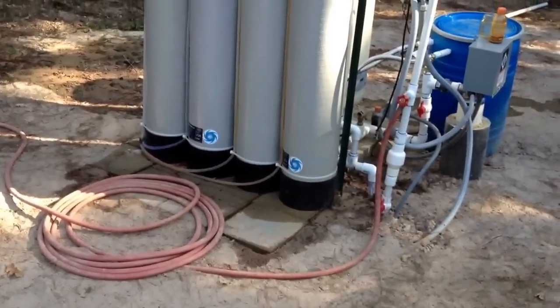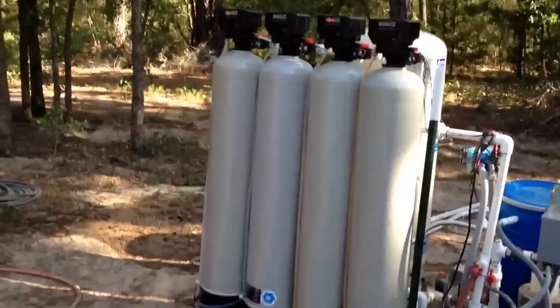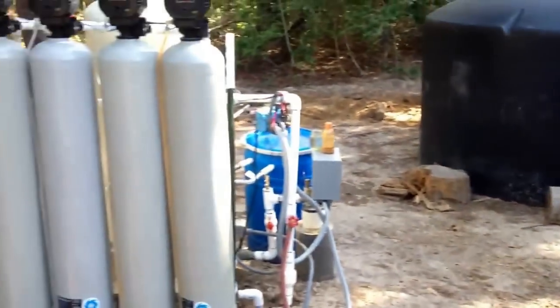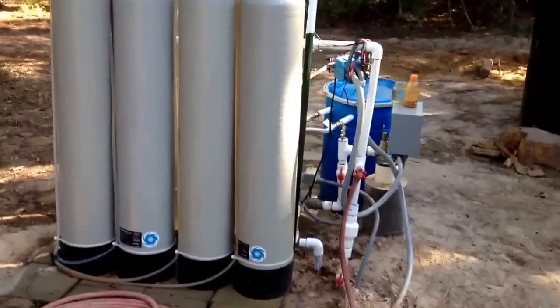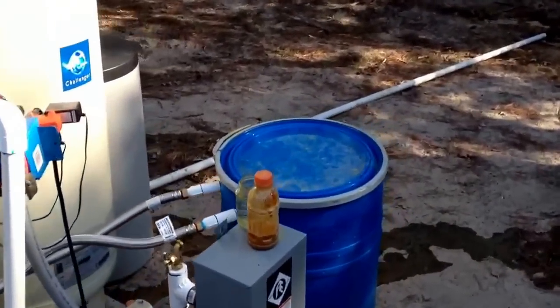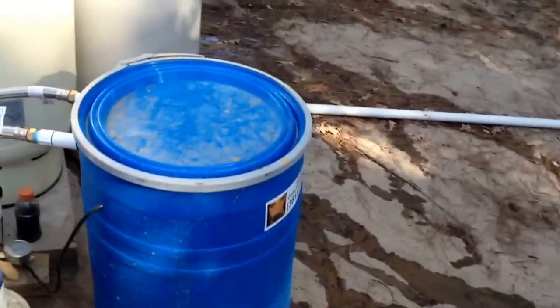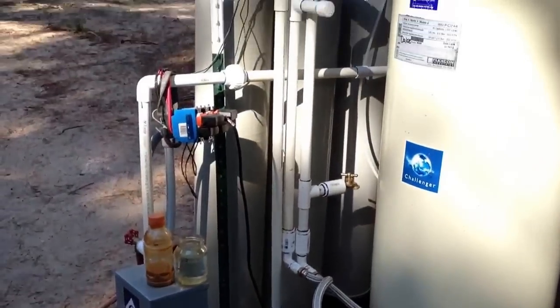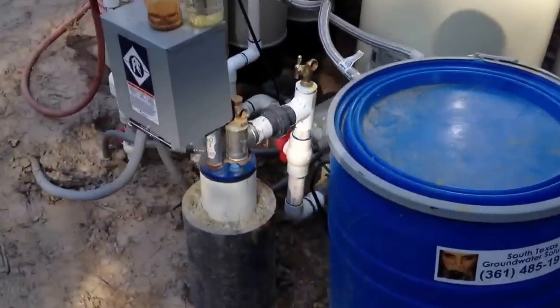We're going to make a new video now that I changed my well and removed the tanks from the situation here. We don't need the storage tanks at all anymore — we're actually going to be removing those. Now that we've got the groundwater repair kit, it's oxidizing the iron that we have in the water, and so we're able to trap it now.